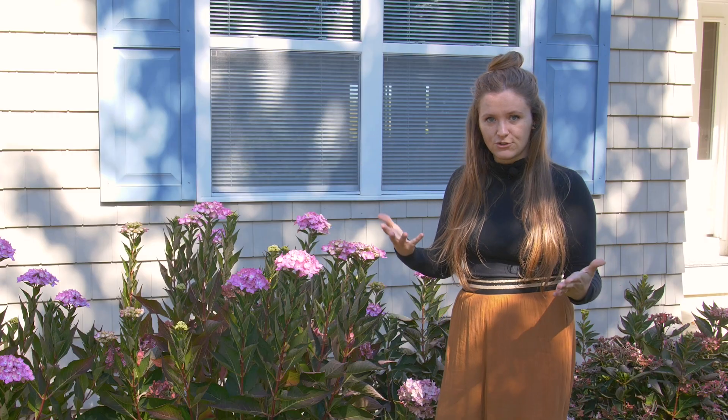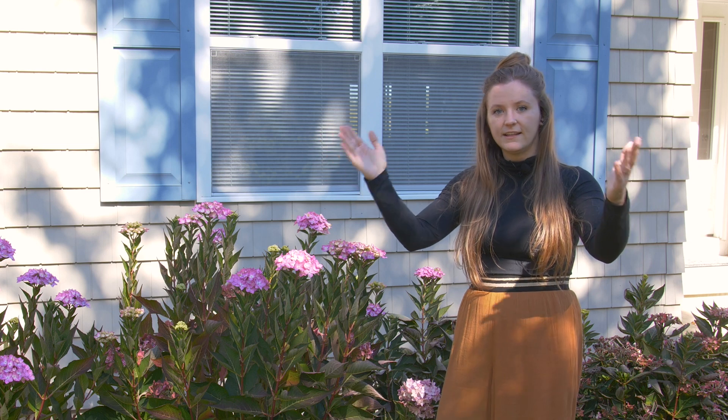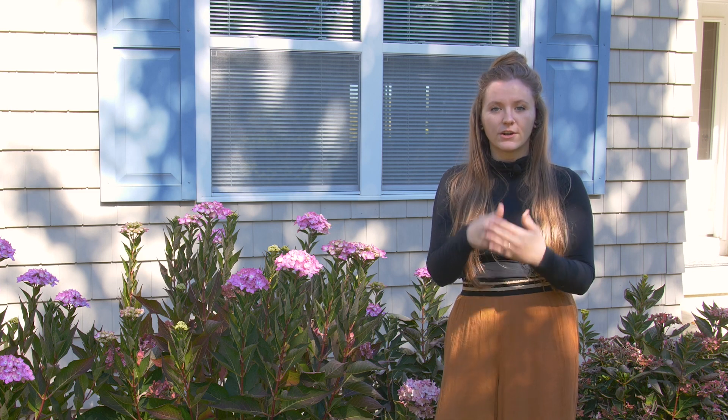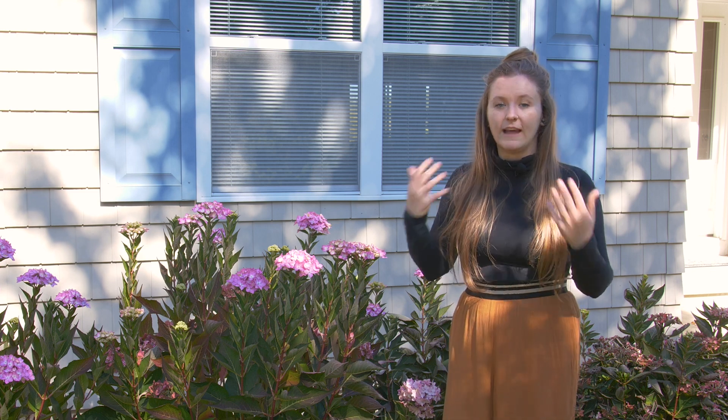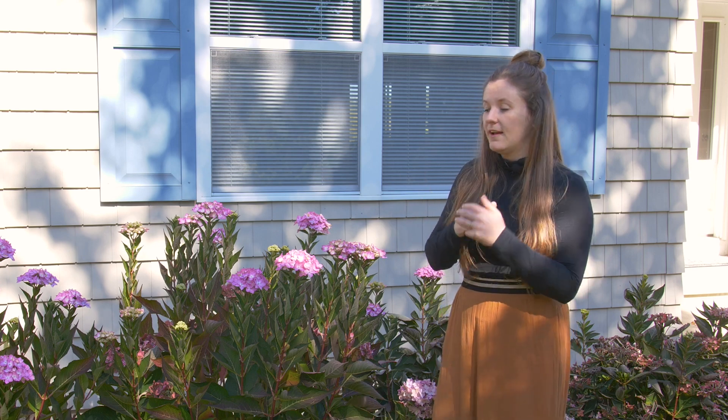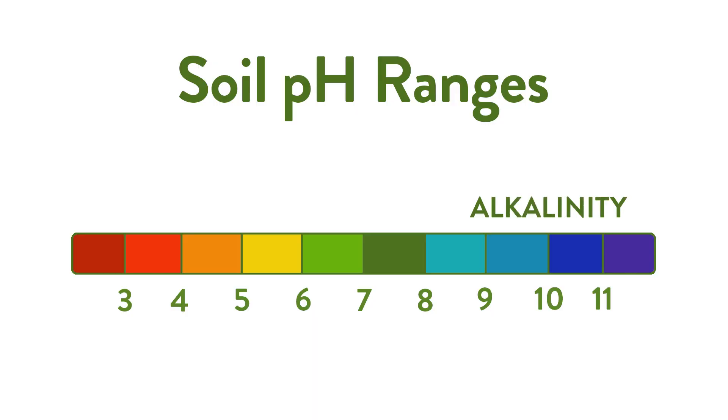Now to talk about soil pH. It's all on a scale, so alkaline, neutral, and acidic are all assigned a number range. If you do a soil test in your garden you will get a number that tells you the acidity or alkalinity of your soil. Alkaline soils are seven and a half and above, neutral soils are from six and a half to seven and a half, and acidic soils are anything below six and a half.